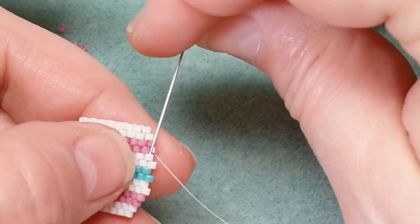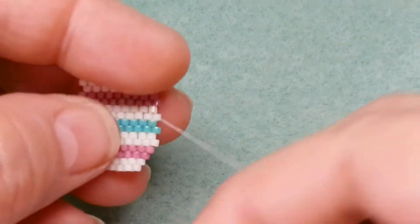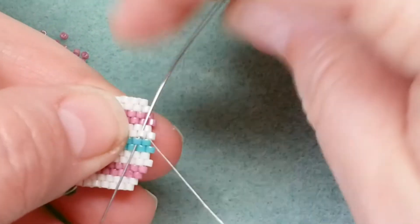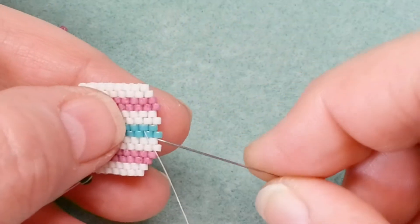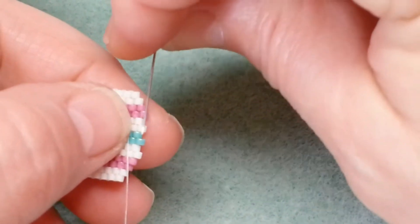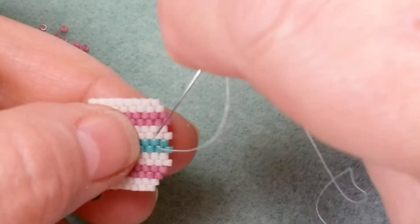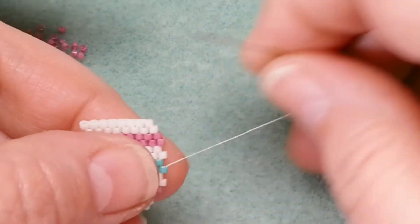Now I need to work my way back over to the center to put my button on. I'm following the pattern of my thread and leaving the very outer beads alone because I'll have to pass through that area a few times when adding and reinforcing the button. I want my needle to come out between these two highest sticky-outies — that's where I'm going to put everything.